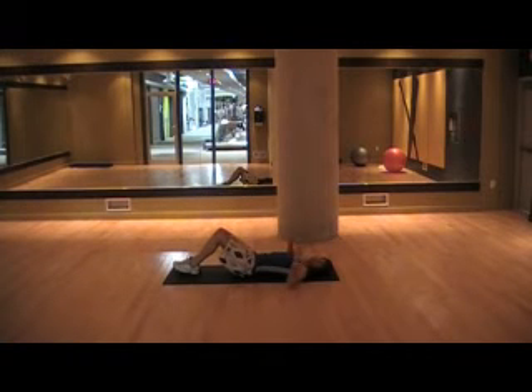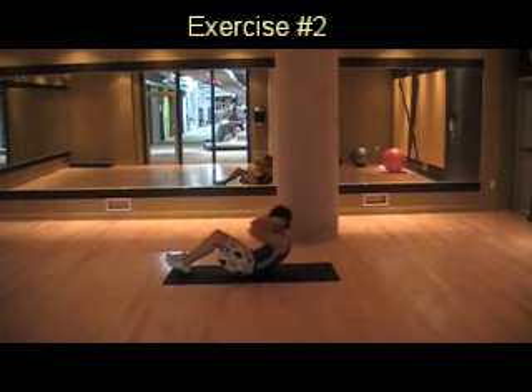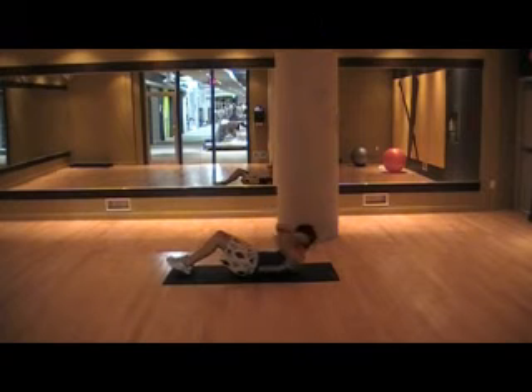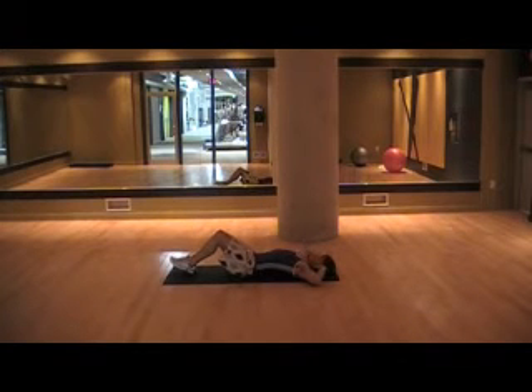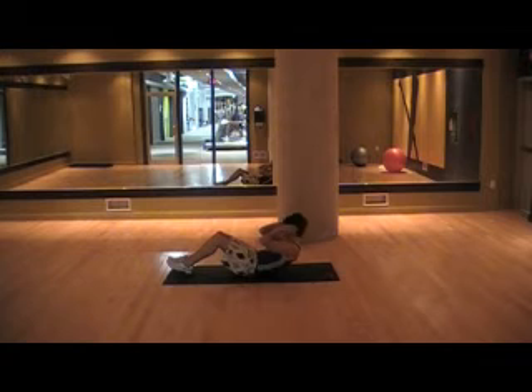The second exercise is the basic crunch. Put your hands behind your head, pull up, go up as high as you can, and come down. When you come down, lengthen your abs as much as you possibly can, then crunch — release slowly, fast up, and slow down.